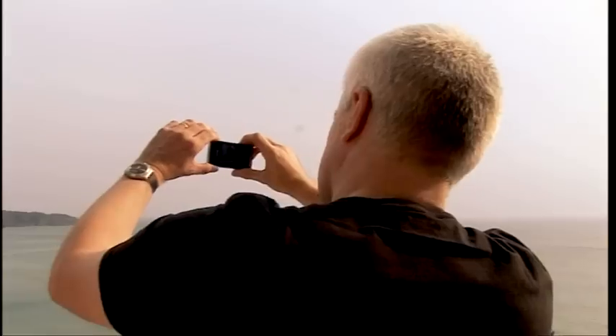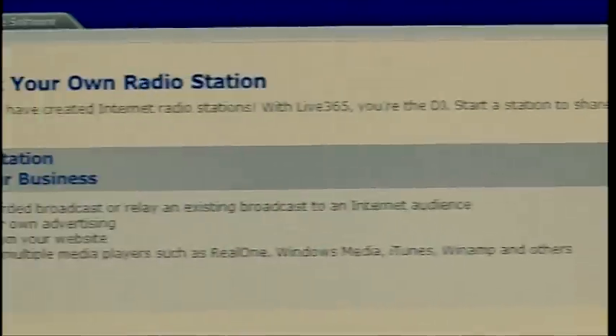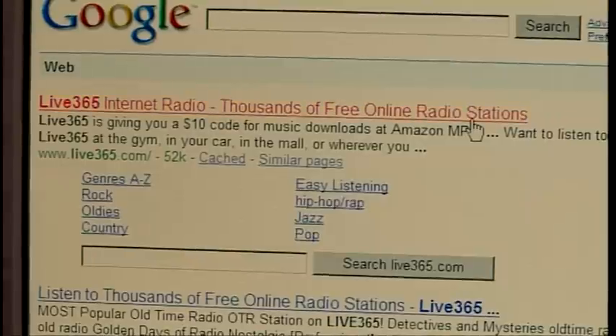Unfortunately, that's all we've got time for this week. But here's what's coming up in next week's show — John will be bringing you a review of the latest Prada mobile phone, and I'll be showing you how to set up your very own internet radio station.